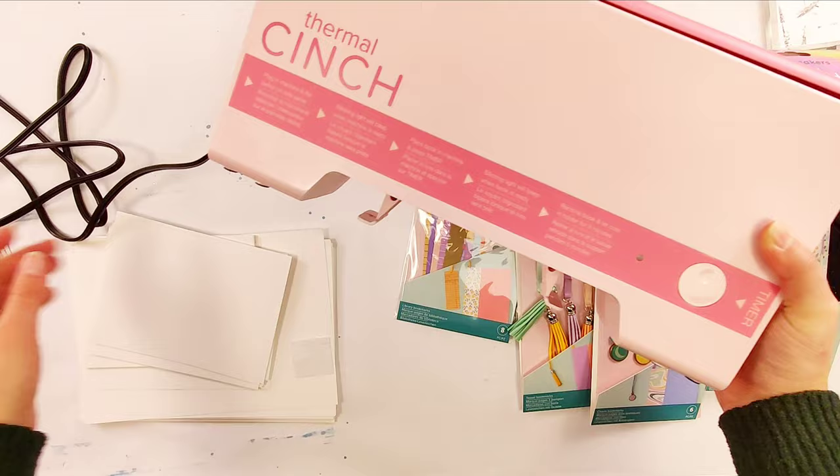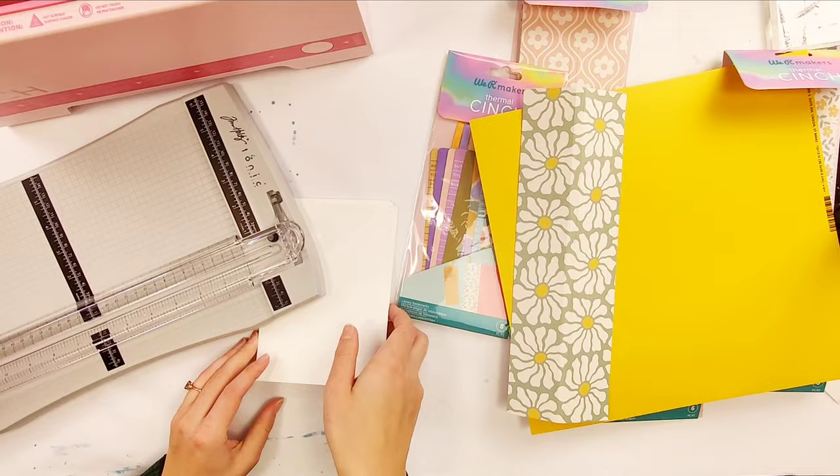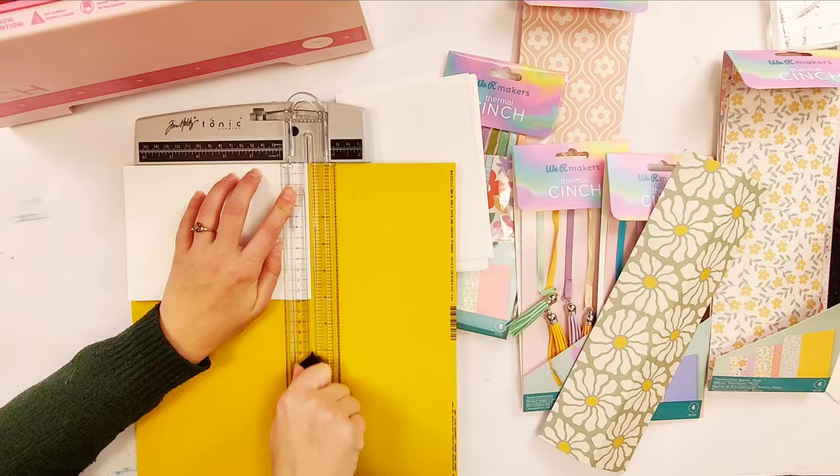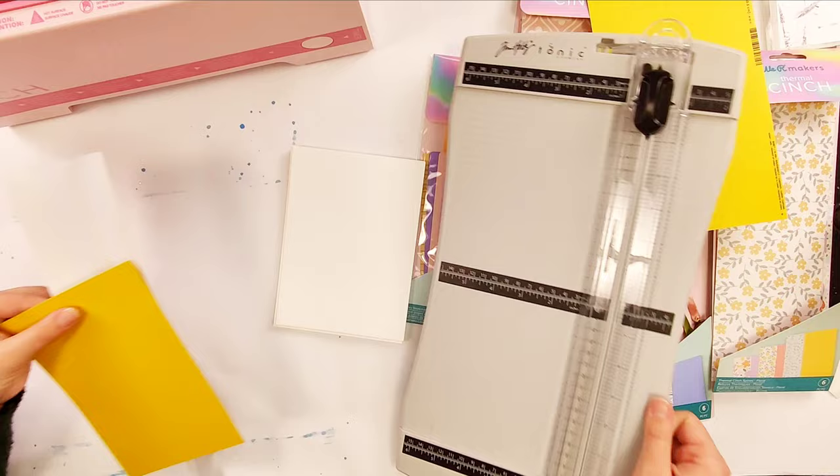It took a little bit finding what I wanted to do for this, because finding something new that I've never used before can be kind of tricky when it's my job to try out all of the new things and keep up to date on everything. But then we got a sample of the new thermal cinch, and I thought it would be perfect because I've never used it before — this is the first time I'm ever using it.